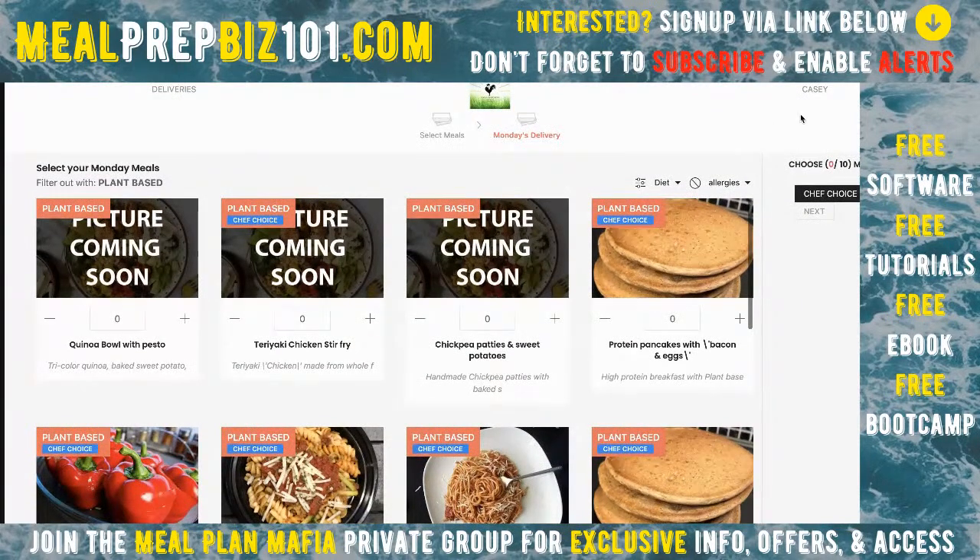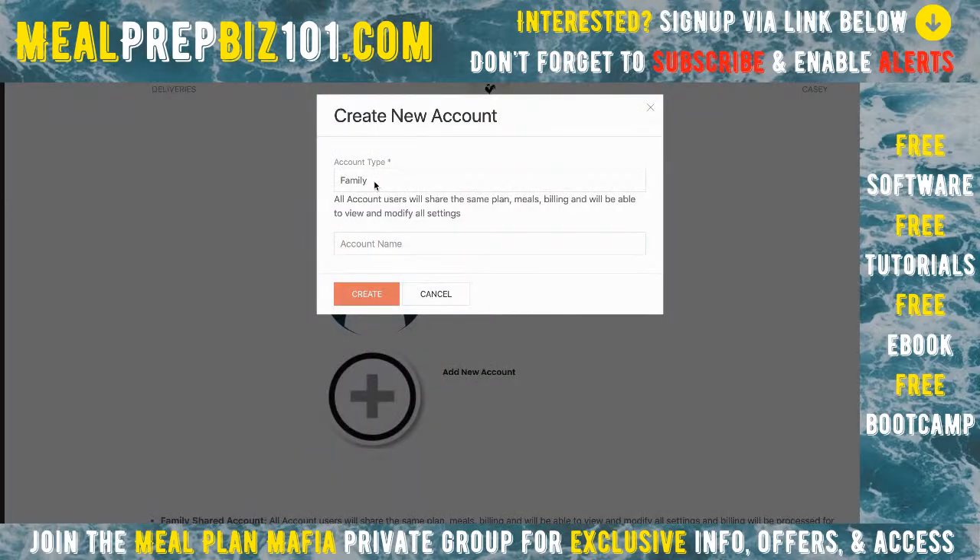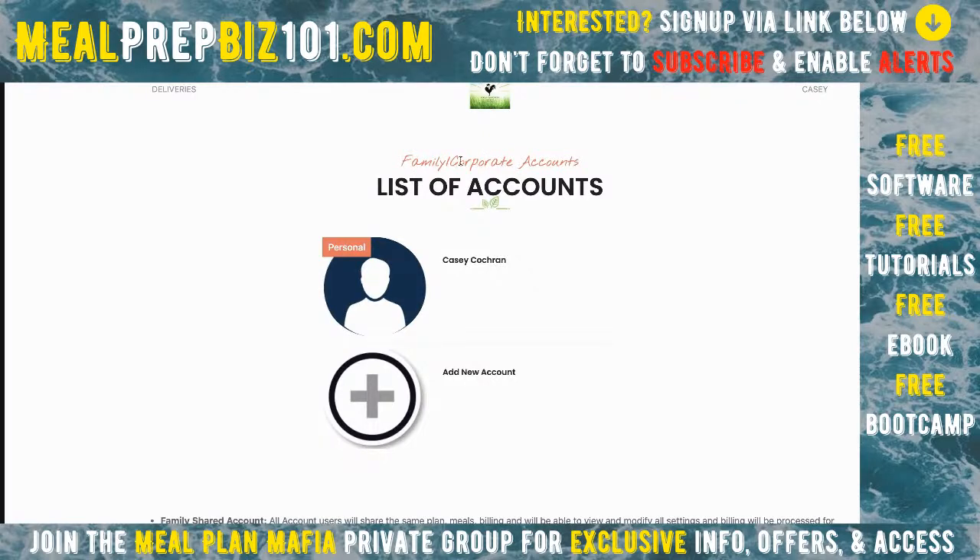Here's a really cool feature: linked accounts. If you've got a family or you're part of a business and want to link accounts together — to share delivery information, billing information, or both — you can do it here. You can add an account and make it a family or corporate account. For example, the boss puts down the company Amex and pays for everyone in the corporation, or dad puts down his card and mom orders her own meals independently at her own time.